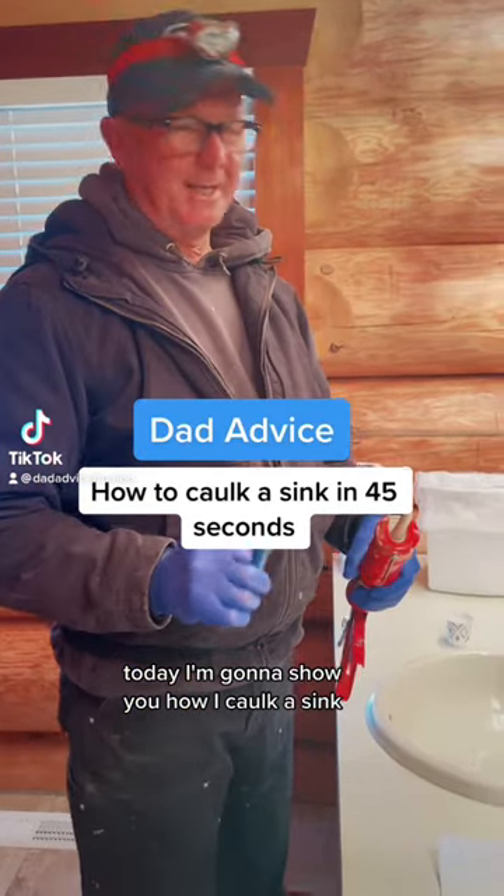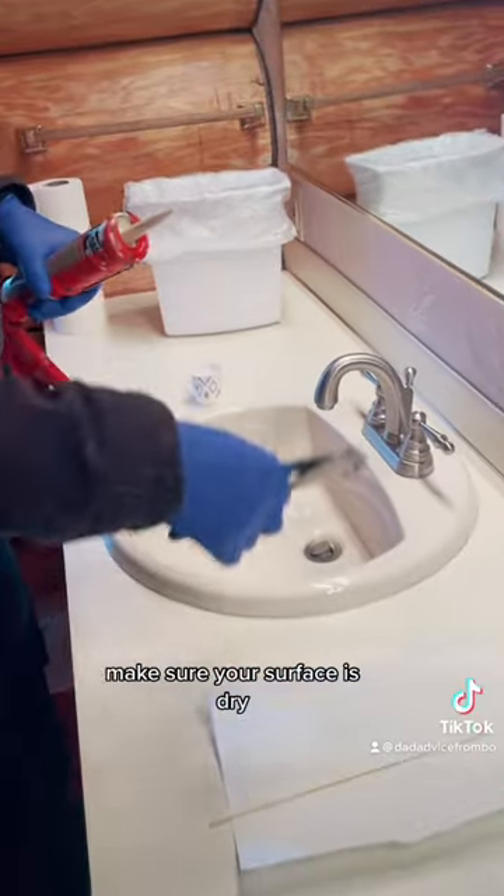Today I'm gonna show you how I caulk a sink. This sink has already been cleaned. Make sure your surface is dry.